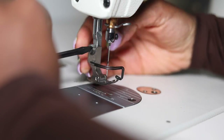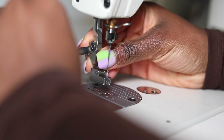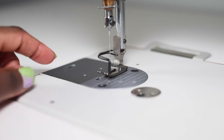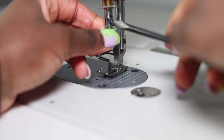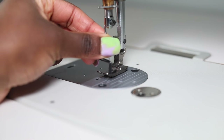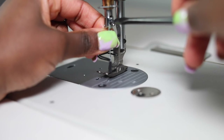To change the foot on your industrial machine, you just need to unscrew it using a screwdriver, get the foot you want to change it to, and simply screw it back in place. To change the needle it's basically the same process — unscrew to loosen the hold on the needle, take the needle out, get a new needle, screw it back in place, tighten it, and make sure everything is nicely positioned.